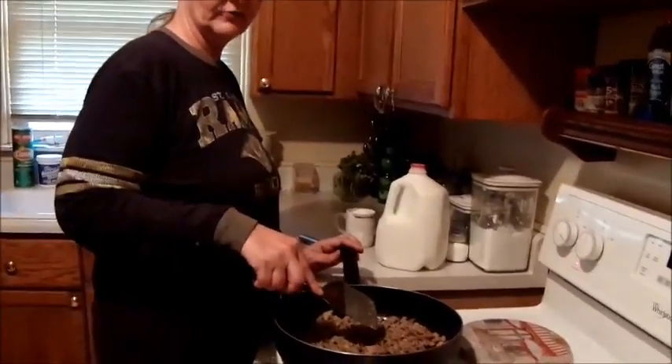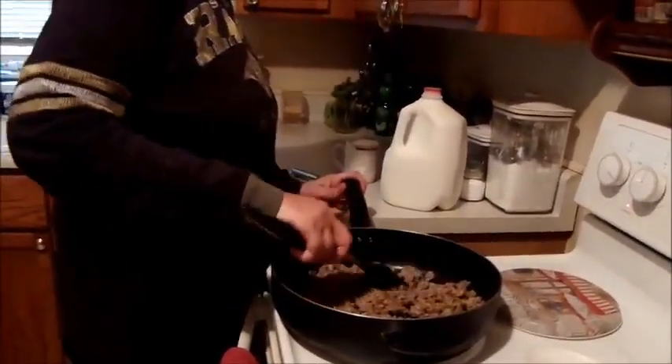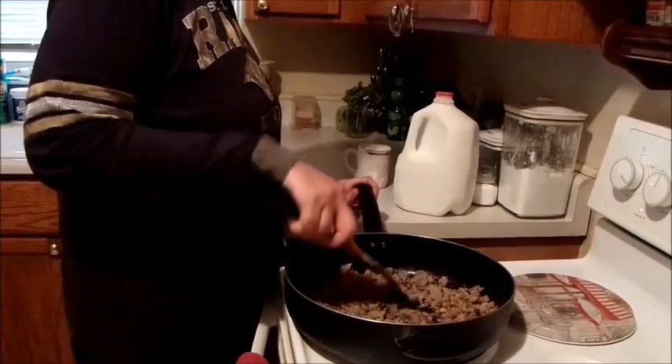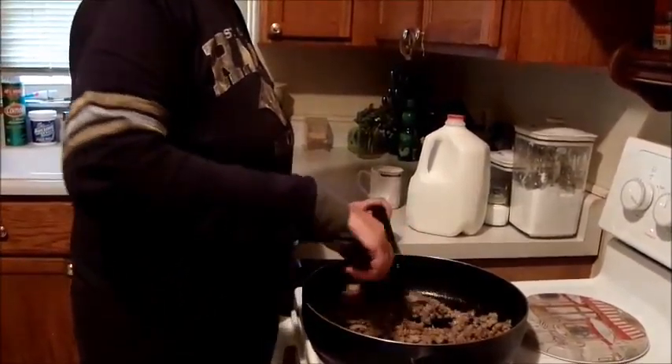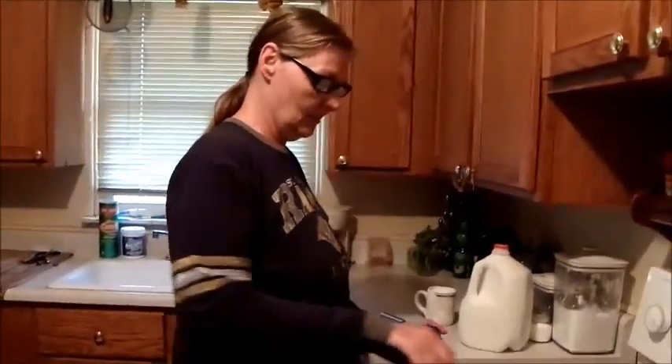First thing you do is take your ground sausage and just put it in the pan, cook it and scramble it all up. Once you have that done, put it over medium-high heat.